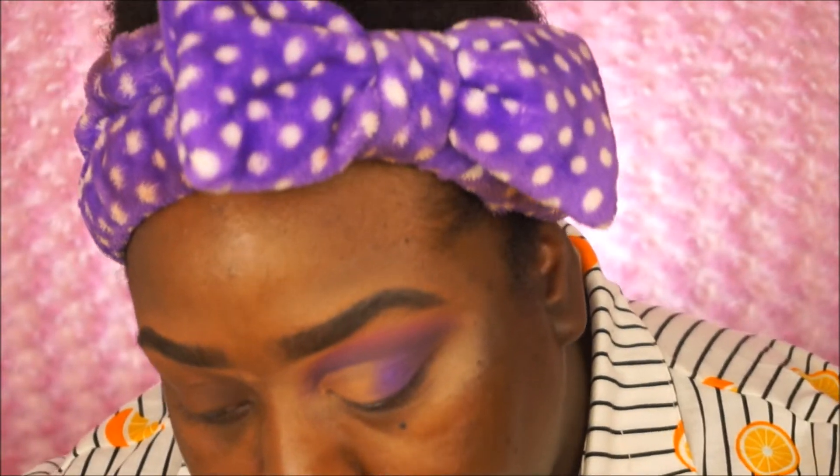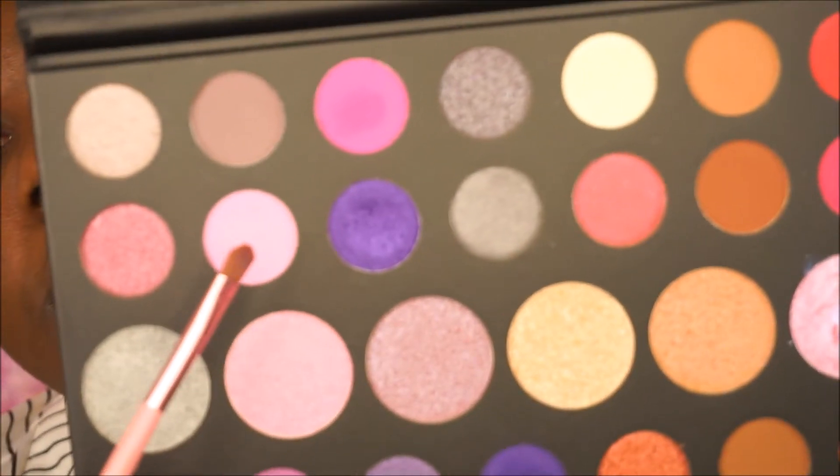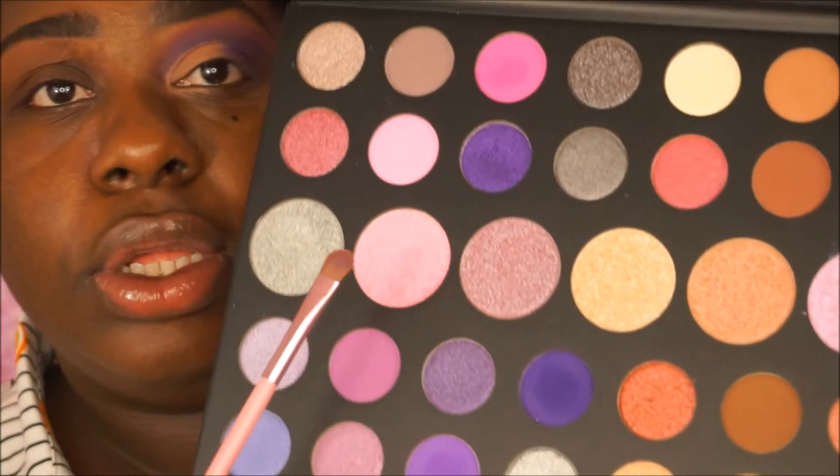Now I'm going in with Pink Prize. I want to try this one and maybe this one — these are considered silk toppers so they recommend you use them on top of a shadow. This pink is something — it's like a light pink.